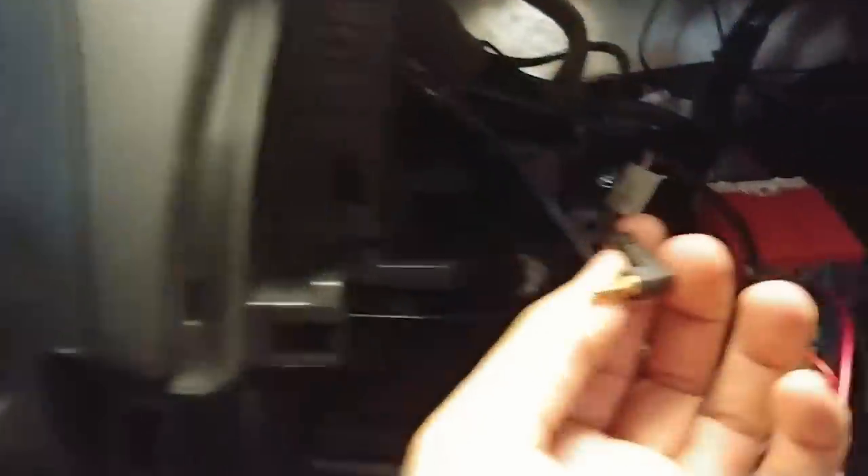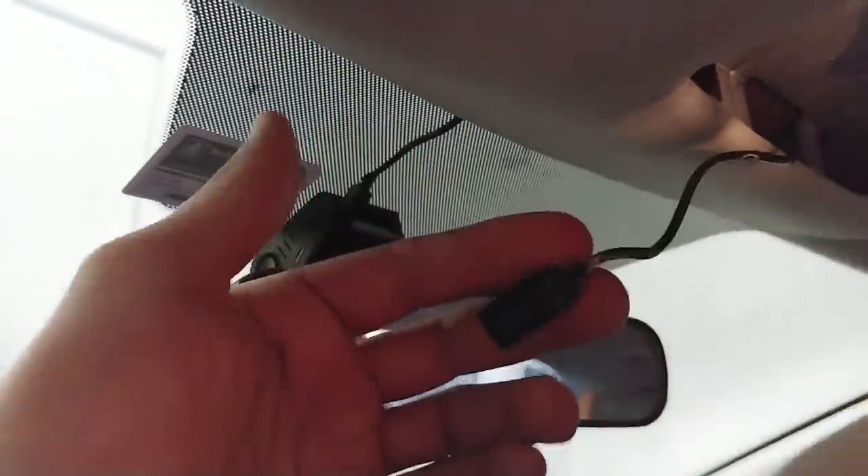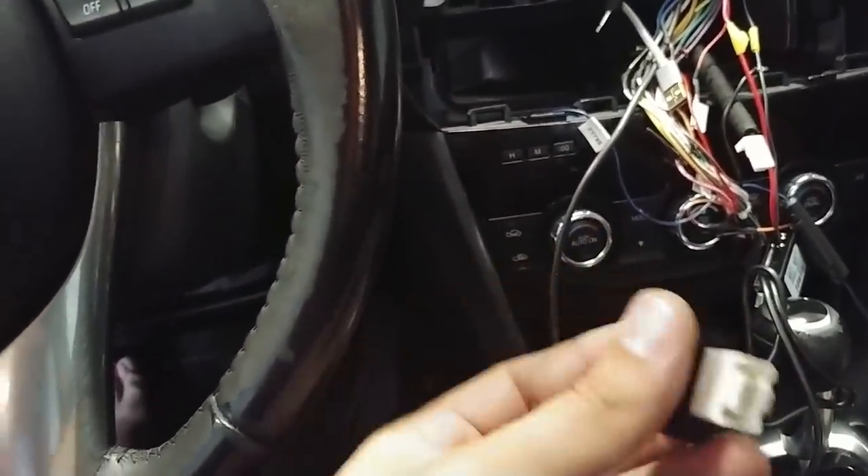This right here is the microphone input. The microphone goes along my A-pillar and comes up here. This is where the old one went, so I took that one out - it actually runs up through the overhead. I'm obviously not going to leave this hanging, so I'll put that back in a second. This is the old OEM microphone, which includes noise cancelling. Hopefully this new one sounds okay - we'll see.